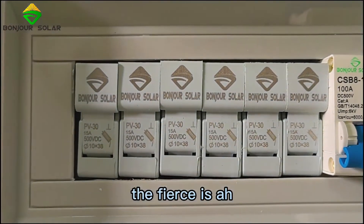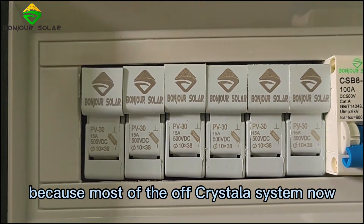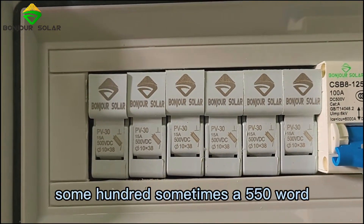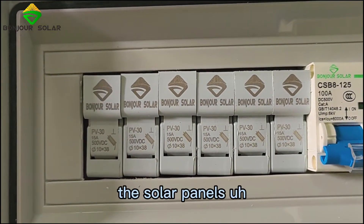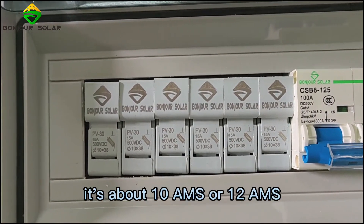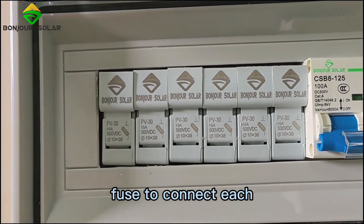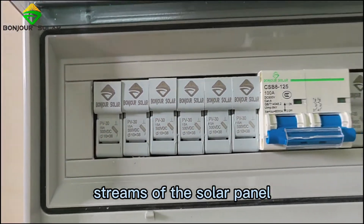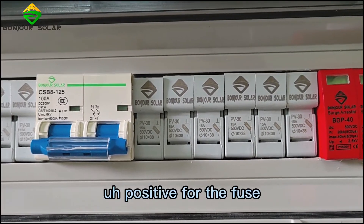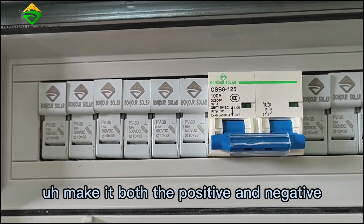The fuse is 15 amps. Because most off-grid solar systems now use 450-watt or 550-watt solar panels, the open-circuit current is normally about 10 amps or 12 amps. That's why we use a 15-amp fuse to protect each string of solar panels. Some PV combiner boxes only put a fuse on the positive side, but for safety, we make it on both the positive and negative.